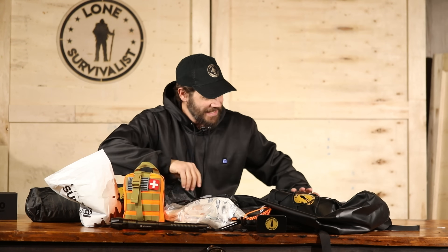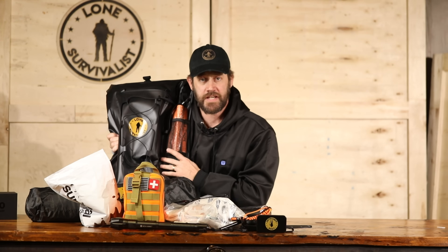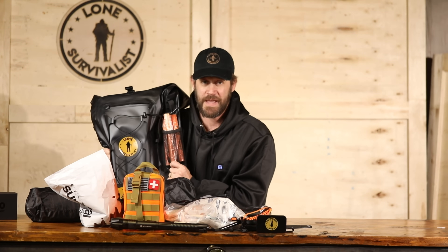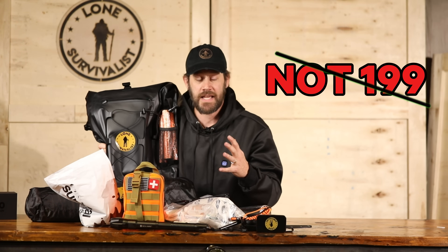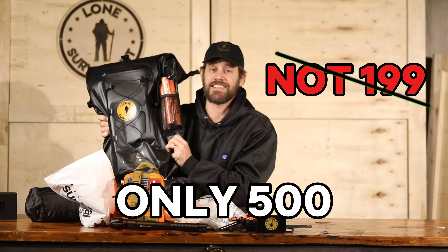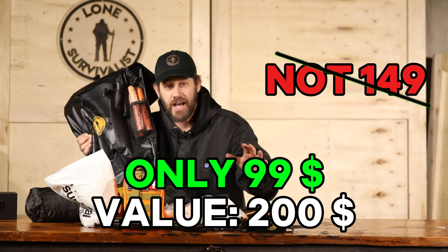That's all inside the Hurricane Bag. The best part is — though I could retail this for $199 because of its durability, what it's made of, and how much it holds — I don't want to do that. I wanted to sell it for $149, but then I thought, I want everybody to have it. I only have 500. So today you can get it as low as $99.